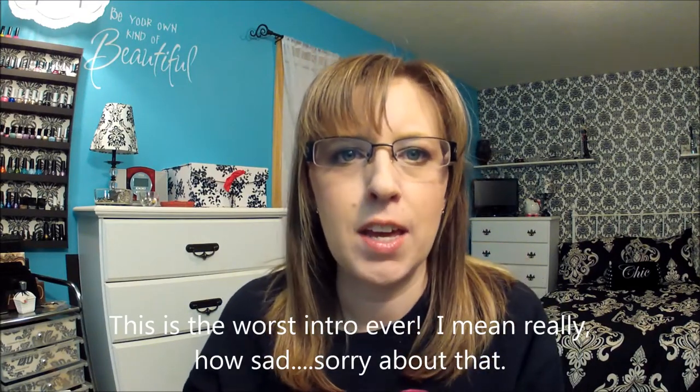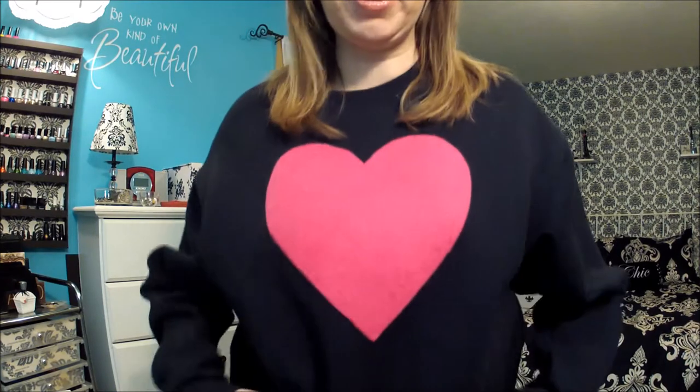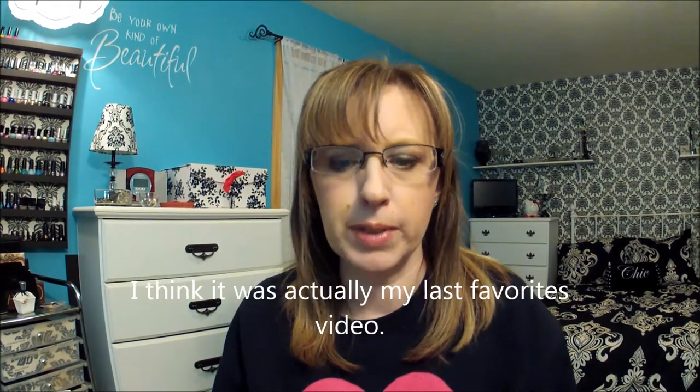Hi! Happy Valentine's Day, everybody! I'm here to do a little haul. Let me show you my shirt I made out of pink felt. I made that and wore it today for Valentine's Day. I also have my little heart earrings on, which I got from Avon in that pack of earrings that I showed in a haul recently.